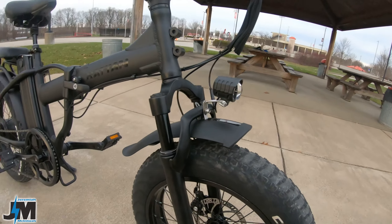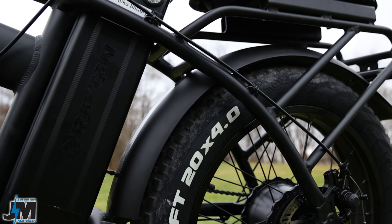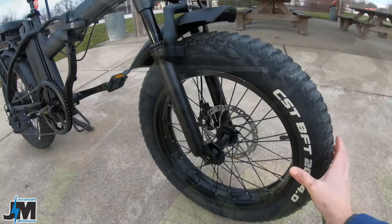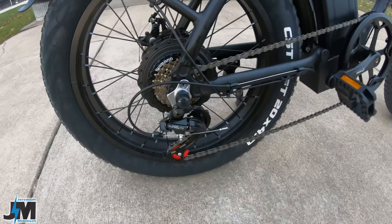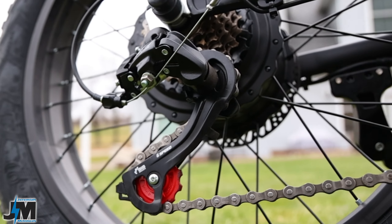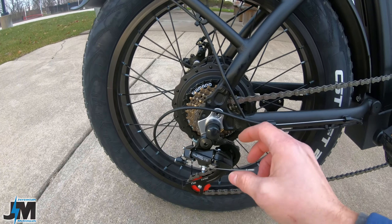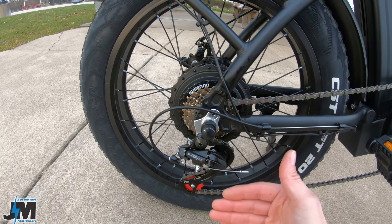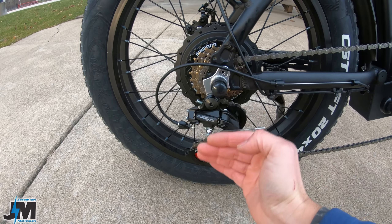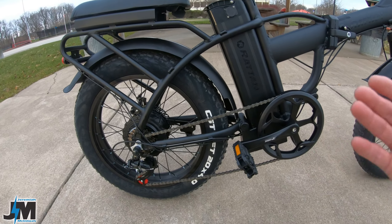This bike is sitting on a set of 20-by-4-inch CST BFT fat tires, which will also give you some cushion if you keep the tire pressure down a little bit. It does have a Shimano Tourney TZ derailleur, which is pretty much an entry-level derailleur. One thing I would have liked to see that this bike does not have is a derailleur guard — especially if you're folding this bike up and putting it in the back of your vehicle.